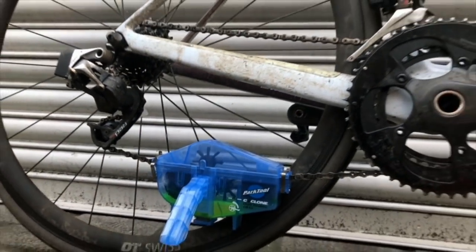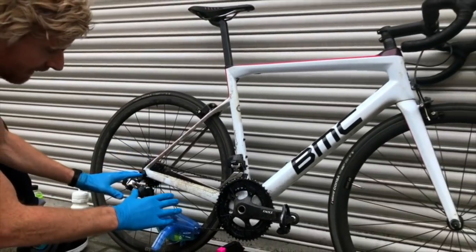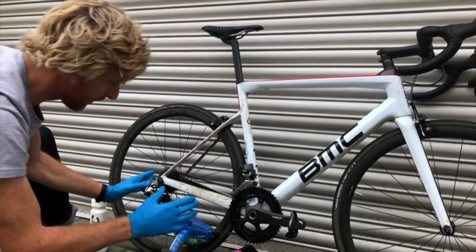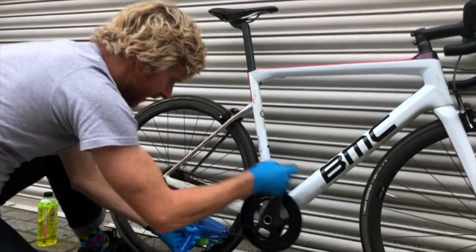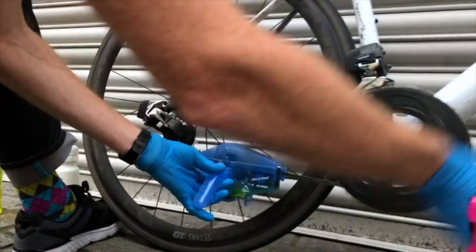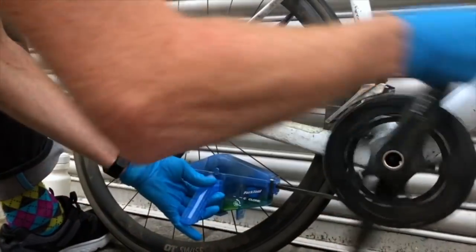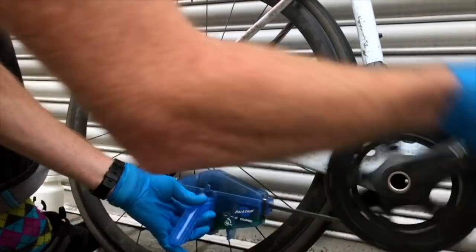At this point, notice that I haven't got anything wet. It's better to use the chain cleaner with the chain exactly as it is. Don't get it wet with soapy water at this stage because it will affect how effectively the degreaser works. So we're just going to start rotating the chain backwards, holding on to the chain cleaner. I normally do this for a count of 30 or 40 pedal revolutions, then we'll start having a look to see how the chain looks.